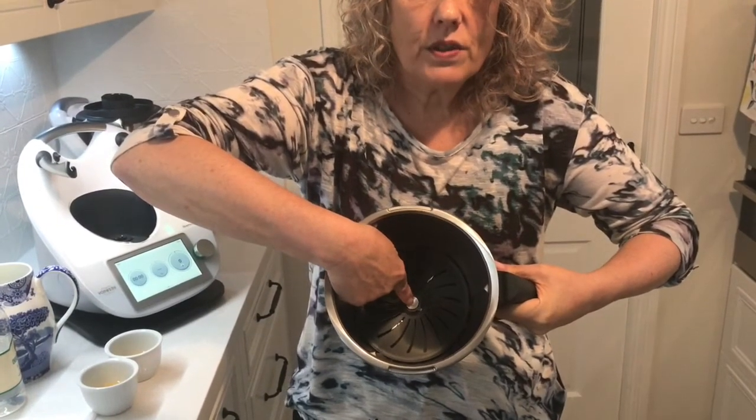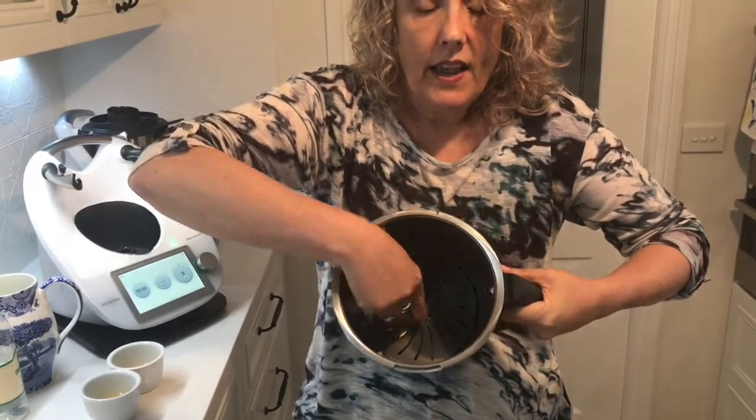The top of the blade cover should sit flush with the top of the knob. The blade is still able to spin underneath the blade cover without breaking up the eggs as they cook.